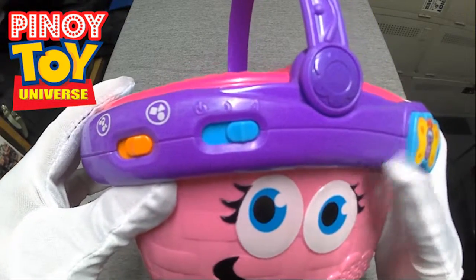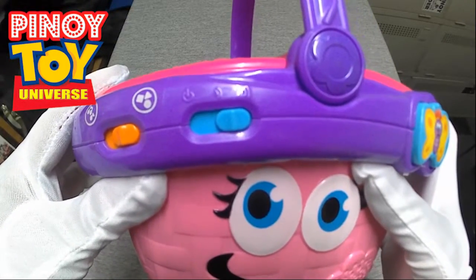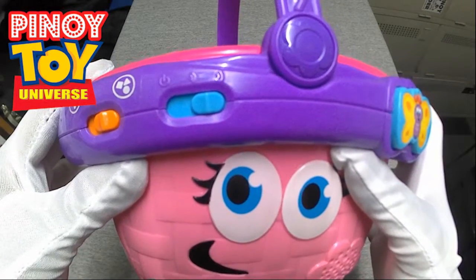Let's go on a picnic. Mmm, yummy pie. Can you put the pie in the triangle spot?